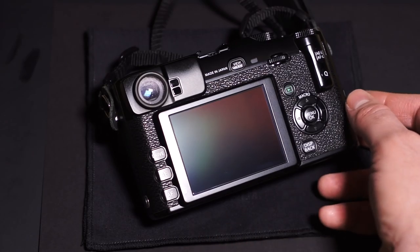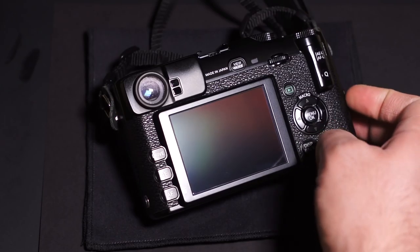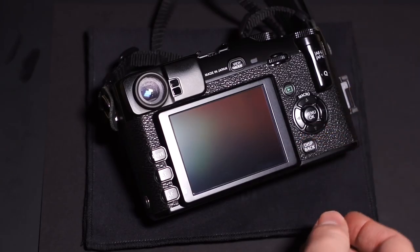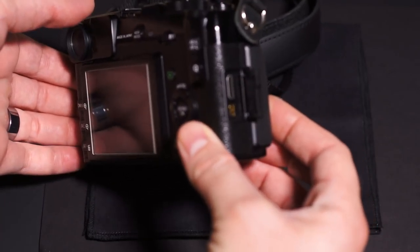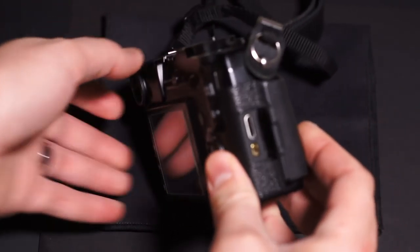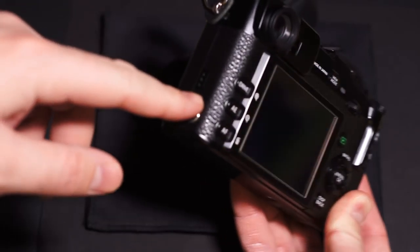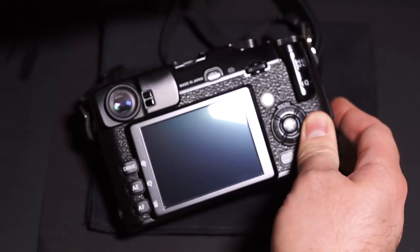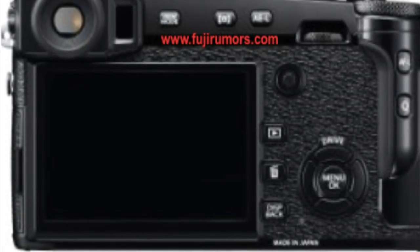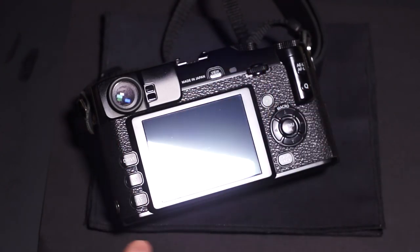On the side of the X-Pro1, you have a PC sync port and a speaker opening, and then the bay door containing HDMI and a proprietary USB port. Looking at the X-Pro2, that bay door is on the left side where the PC sync was on the X-Pro1. Looking again at the X-Pro2 image, it looks like they did keep the PC sync — it's just moved up higher on the left side, above where the door will be. You can see the PC sync on the left side, right below the strap lug.